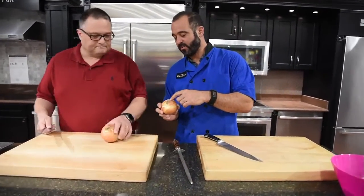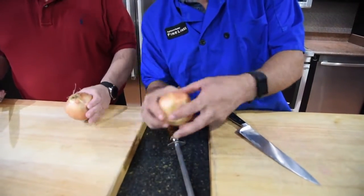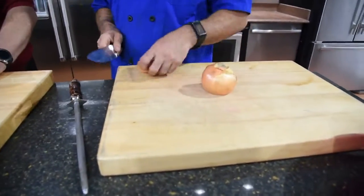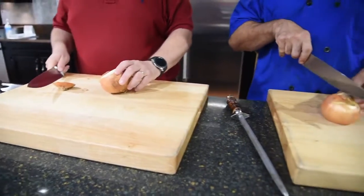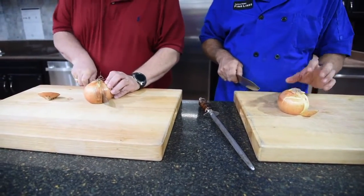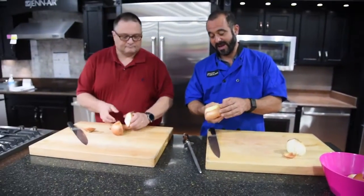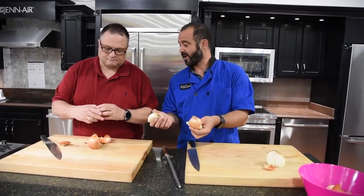So this is the root end. I like to leave the root end on — that's going to be the nucleus that holds the thing together when we cut it. This is the non-root end, so I'm going to cut off the non-root end. I'm going to cut the onion in half intersecting the root end. We're going to peel it, leaving that root end on. I like to take an extra layer off sometimes — this is a little leathery and hard to cut through.